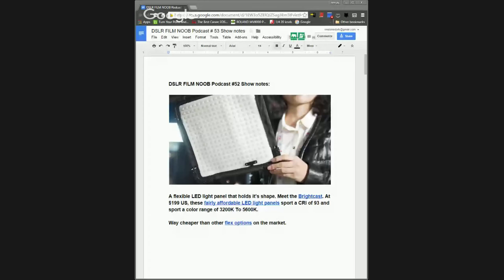Still got some IBC stuff trickling in here. One of the things I wanted to bring up is this new brand of flex light, the Bright Cast. It's basically a flexible LED light, but the take on this is it's got a wire frame around it that allows you to hold the position as you flex the light. The pricing looks to be about $200 US and $199 in Europe — not a bad price — with an adjustable color temperature between 3200 and 5600K. Compared to some of the competition out there, flex options are in the thousand dollar range, so this looks pretty affordable.